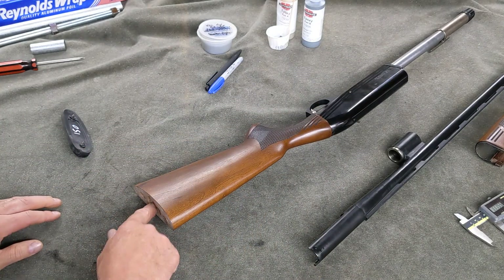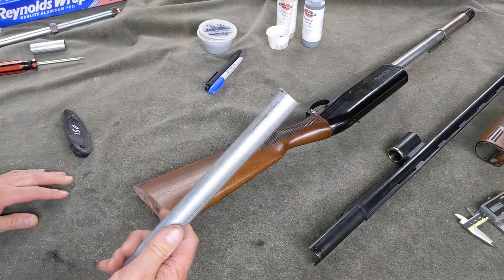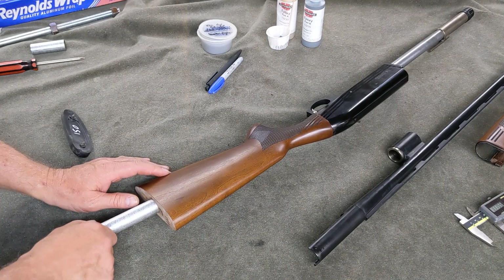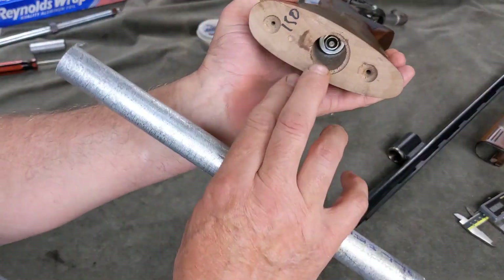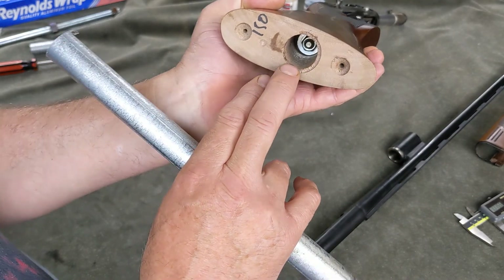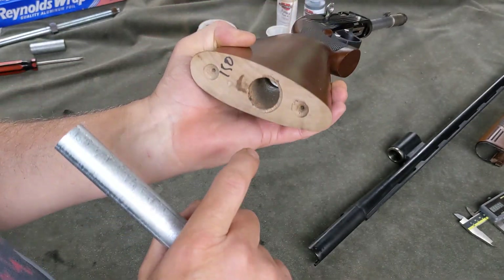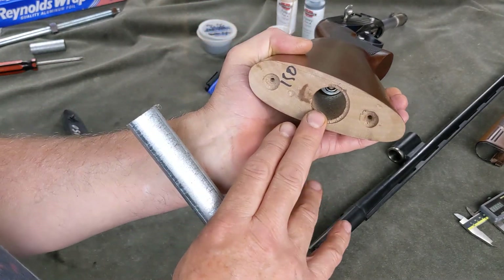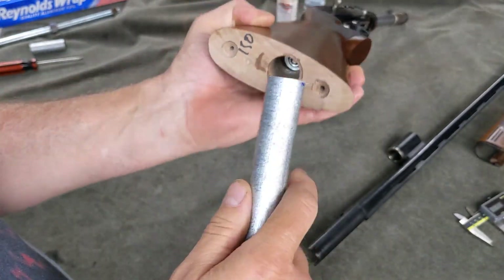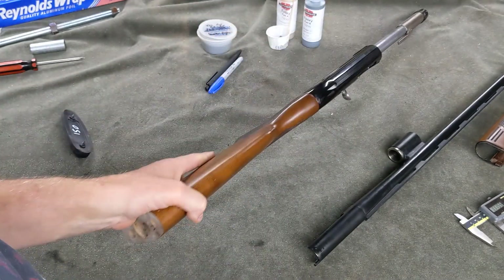I measured it and found it to be around an inch in diameter, so handily this three-quarter inch EMT slides right in. I want to make a sleeve that will go inside and not contact the threads of the bolt or mushroom them out with repeated recoils, because I want to be able to pull the weight out and access this bolt if I ever need to disassemble the gun. I'll make a sleeve that contacts the washer and fill it with epoxy and lead.